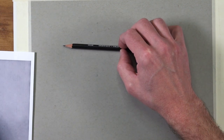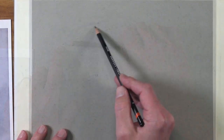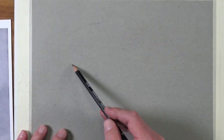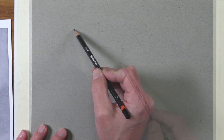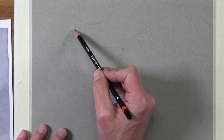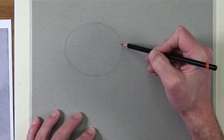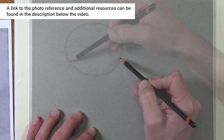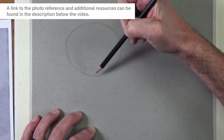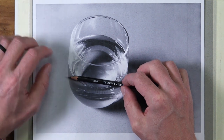Then I can measure the width of the opening of the glass in the same way, using the shaft of the pencil as a convenient measuring guide. We can mark these locations on the surface of the paper and then focus on drawing the ellipse at the top portion of the glass. Drawing an ellipse can be tricky because it is a distortion of a circle, but we'll pay special attention to our reference and draw loosely, drawing several lines to find the right shape.